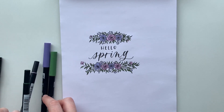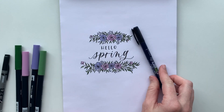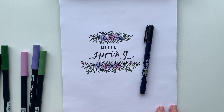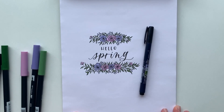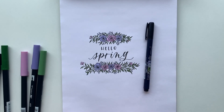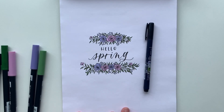There is my finished 'hello spring' floral border — isn't it amazing what you can do with just this one little guy? Lettering, illustration, drawing — this pen can do it all. I hope you enjoyed this little video about my all-time favorite brush pen, and please follow Tombow USA and Studio 80 Design for more inspiration like this.